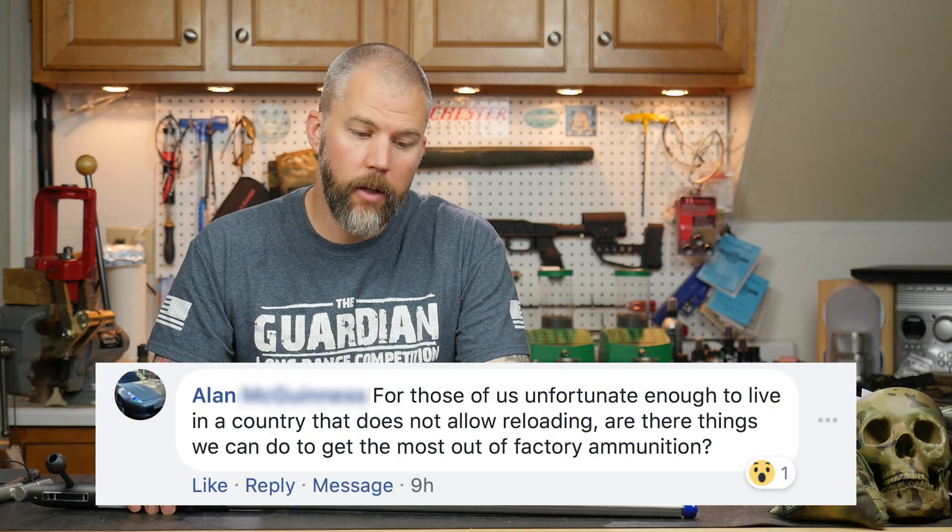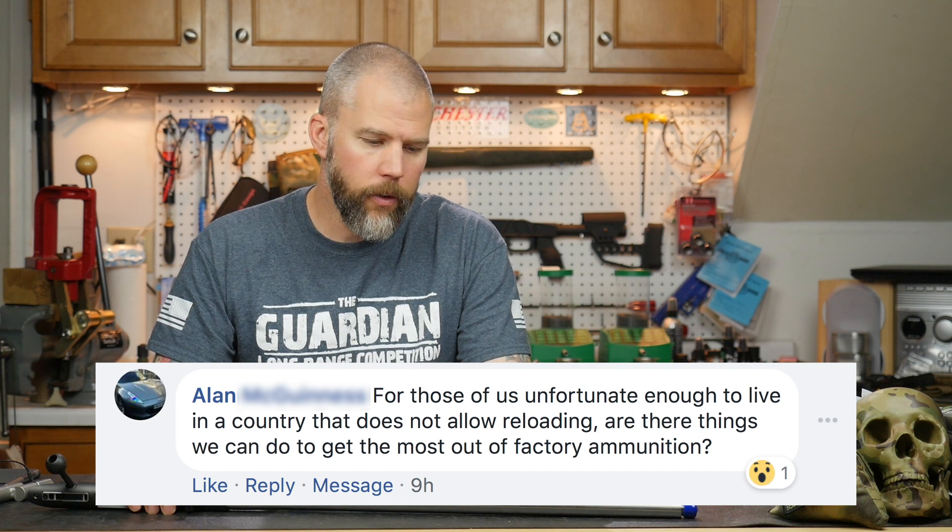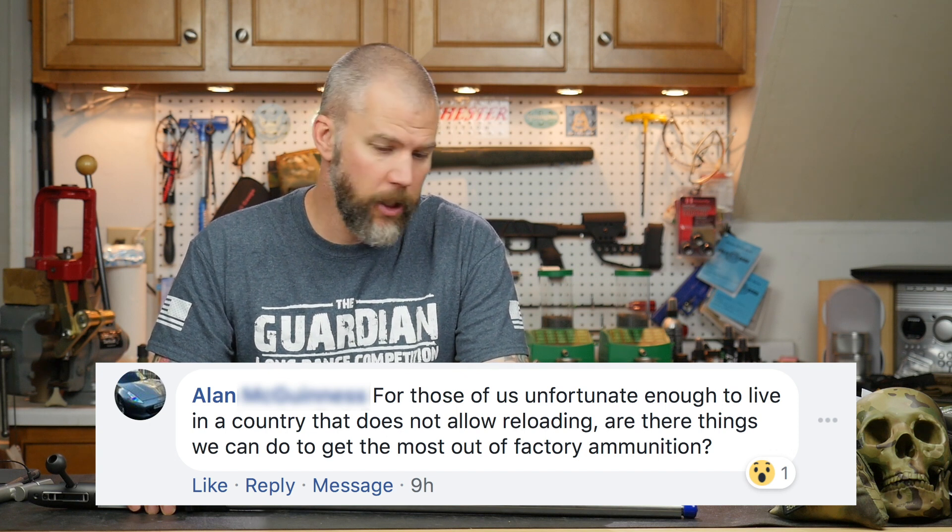Our next question comes from Alan. Alan asks: for those of us unfortunate enough to live in a country that does not allow reloading, are there things we can do to get the most out of factory ammunition?